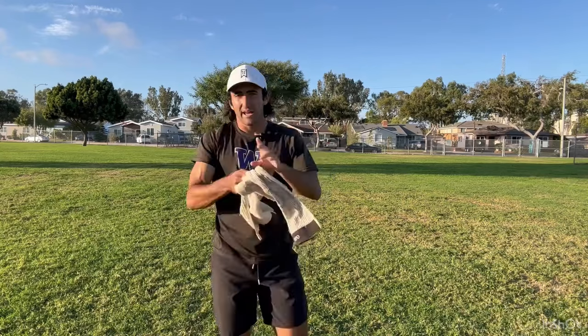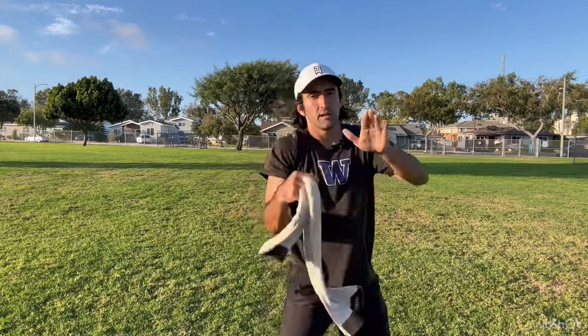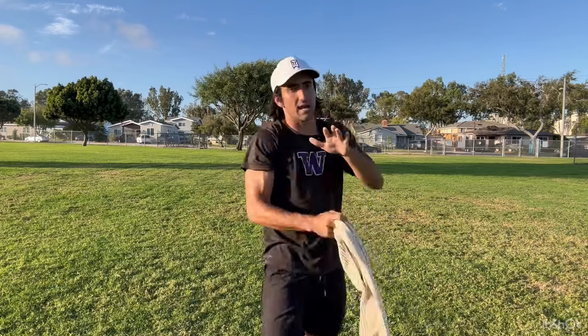Watch a guy like Tom Brady throw in his later career — not his early career, his later career. When he threw, he'd be like this. Watch Drew Brees — he'd be like this. Watch Aaron Rodgers. The front side is completely stable and it is just a flick of the wrist at that point. I'm going to show you how this drill is going to look full speed.